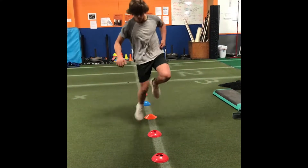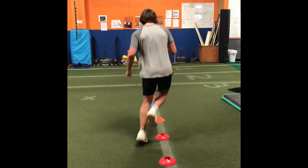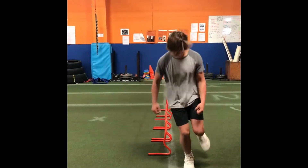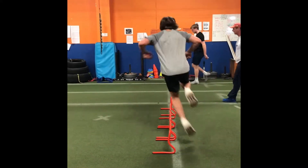For the single leg 45-degree lateral hops, continuously jump over a line, spending as little time on the ground as possible while keeping control of your body. Most athletes will use a line with cones, and more advanced athletes can use small or medium hurdles, as long as they stay in control and are continuous.